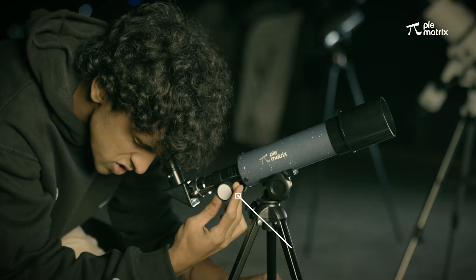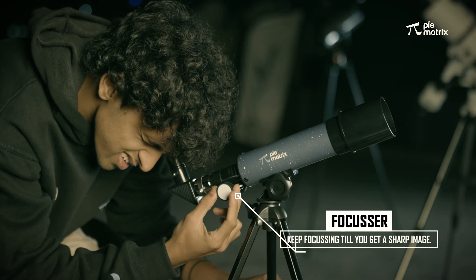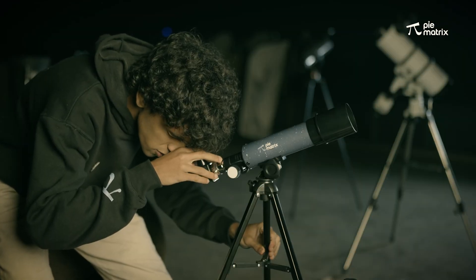Focusing the telescope with this focuser over here. Wow, the moon looks really beautiful right now!